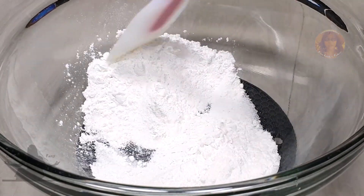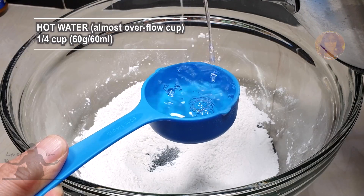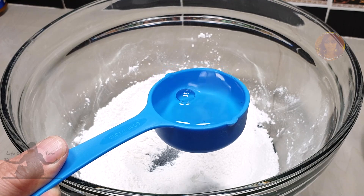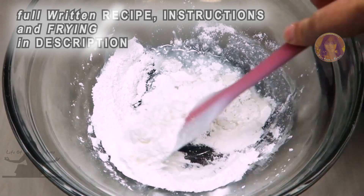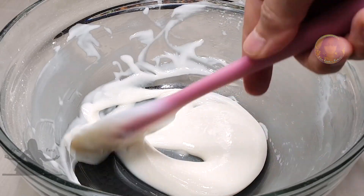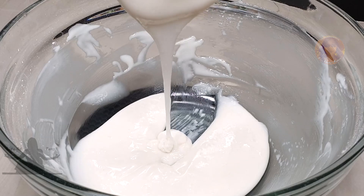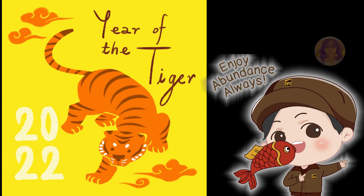If you don't have a kitchen scale and you're using a measuring cup, make sure you're almost overflowing your water like this to get the right amount of 60 grams. The full written recipe is below this video, so make sure you expand the description box to see everything. Mix until smooth and no more lumps, about two to three minutes. Then cover it tightly and let it sit for about five minutes.